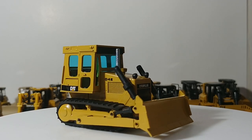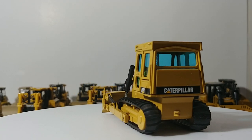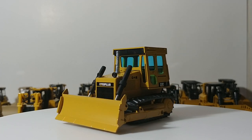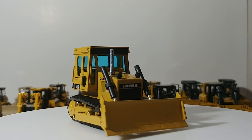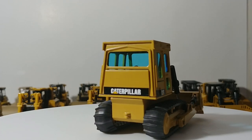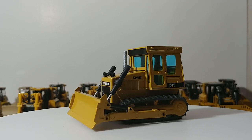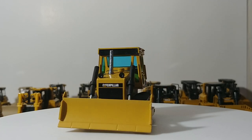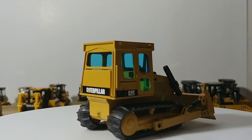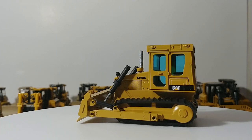Without further ado, let's take a look at each of these. This one is an NZG Caterpillar D4E — a long out-of-production model but still one of the favorites in my collection because of how old it is and how remarkably good condition it's in. I purchased this secondhand off the secondary market a few years ago. Not the best detail for those old-school NZG models, but it functions fine with the blade raising and lowering. The rubber tracks don't roll great but they look the part, and I like the blue overall color of the window tint.